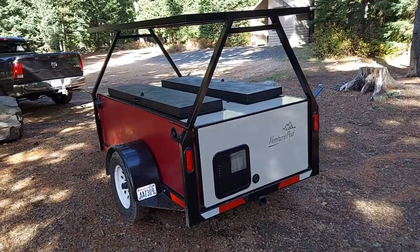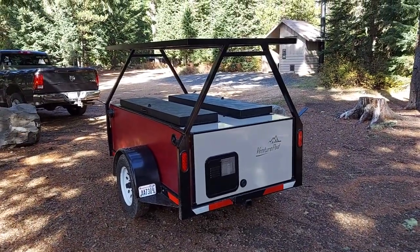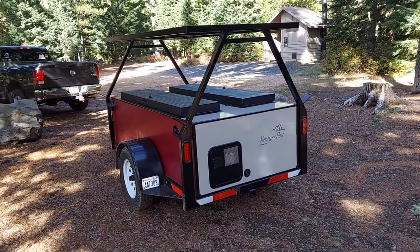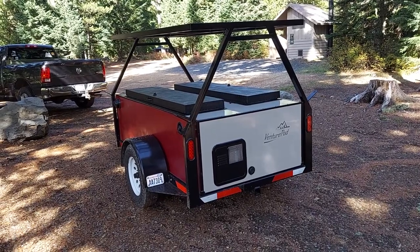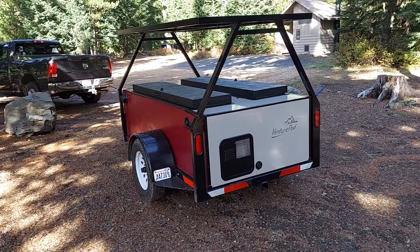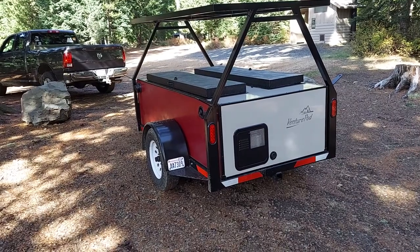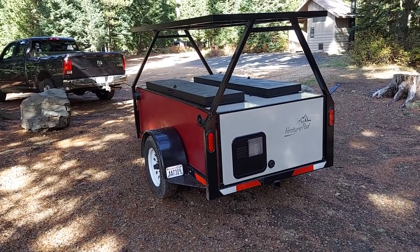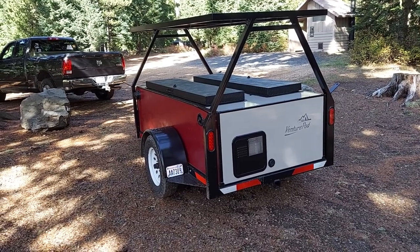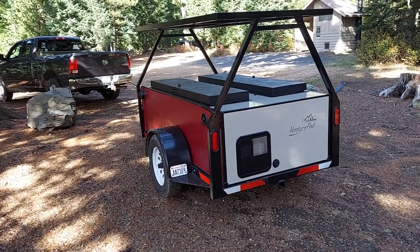I'm back after about two or three years of not building Venture Pods. Won't go into the reasons why I took a little time off — I figured I had to build most of it myself going forward, and now I have the time to do that. I wanted to go back to the original idea. If you've seen my other ones in the past, they had that dome on them, but this is much simpler, easier to tow, weighs a little less, and really accomplishes the same thing as one with the dome.